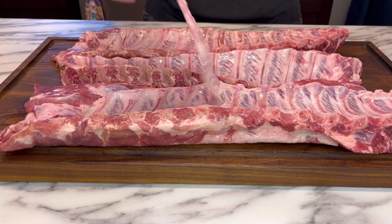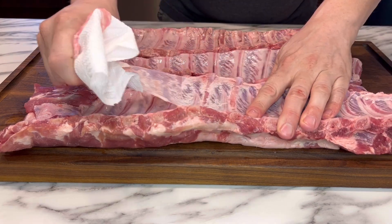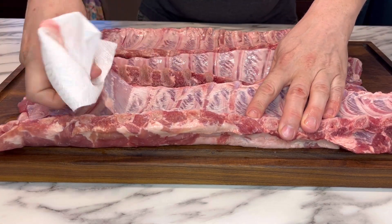And here's the trick: grab some paper towel to help you out because this stuff is slippery. Hold the ribs down and then just pull that membrane off. It'll come off in one piece, no problem.